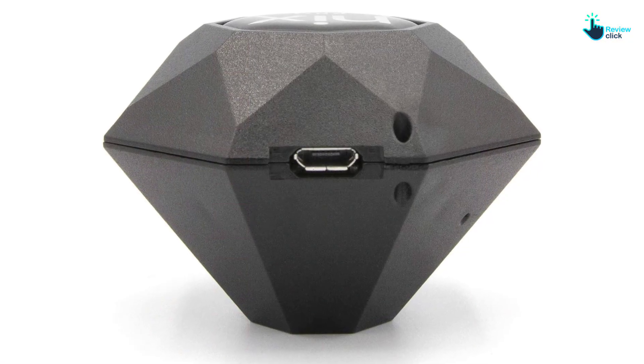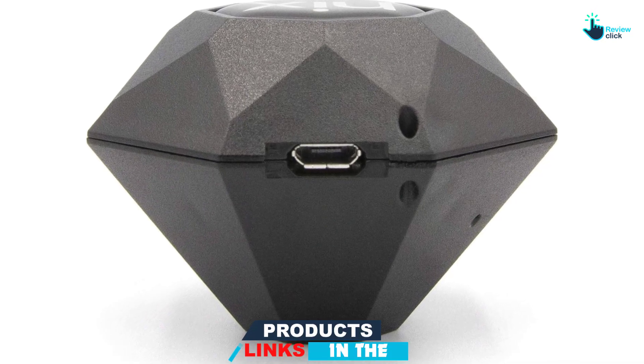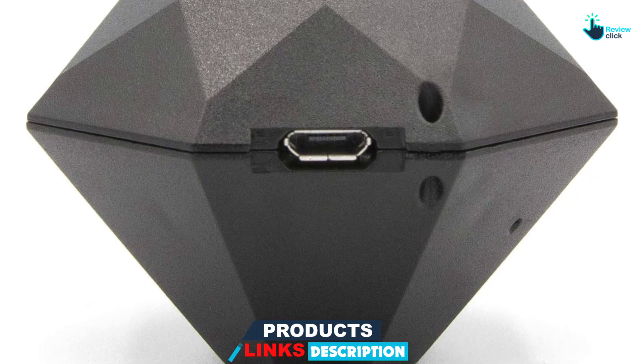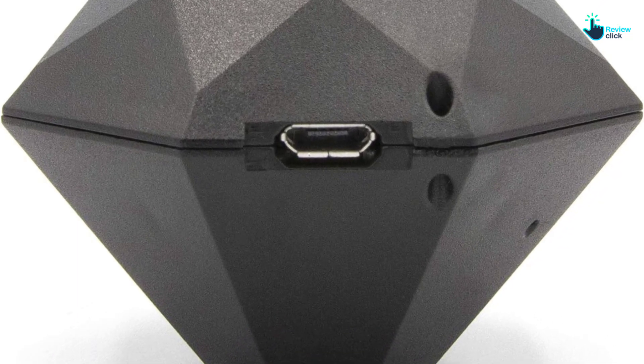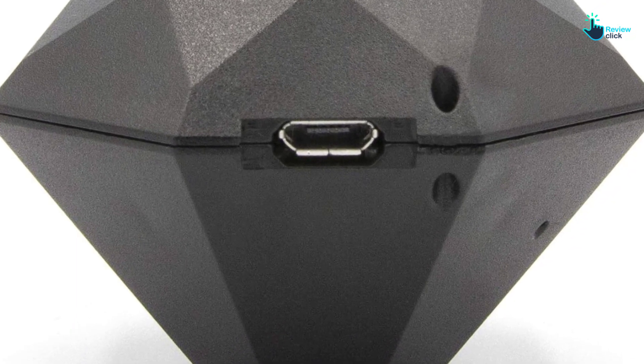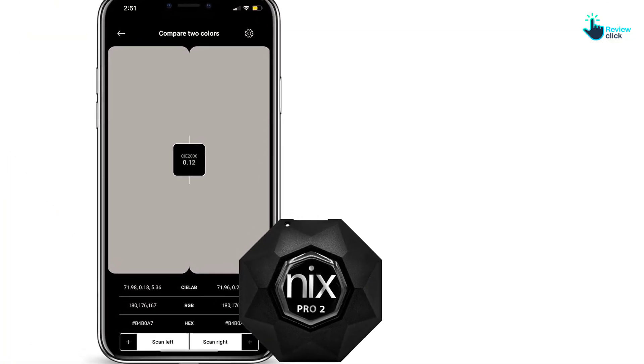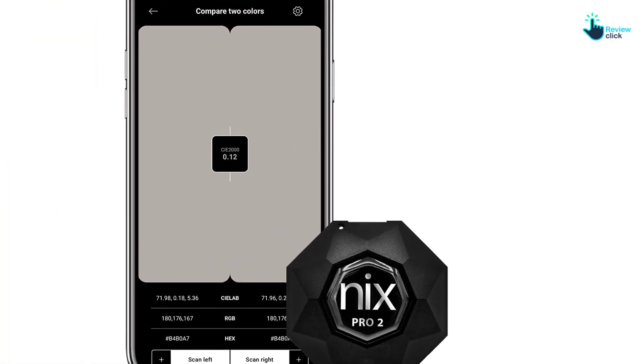It provides you with digital color values as well, which ensures that you can shortlist the right color options quite easily. With the help of careful calibration, you can ensure that the digital values it provides are up to the mark. Keeping these factors in mind, it is a color sensor which you should consider buying.